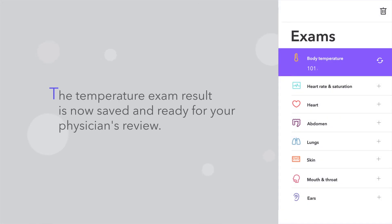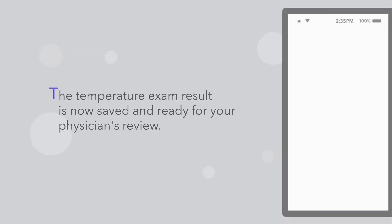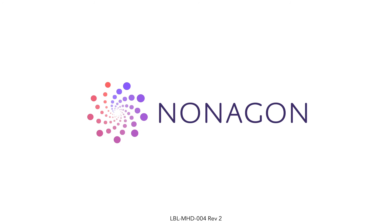The temperature exam result is now saved and ready for your physician's review.